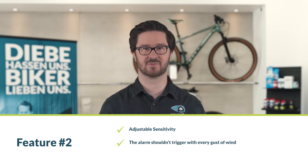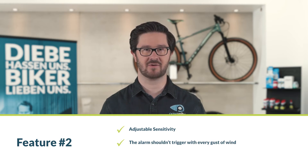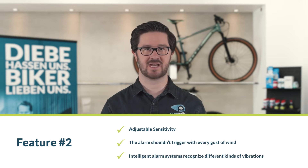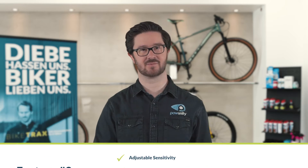Feature number two: adjustable sensitivity. Ideally, you can adjust the sensitivity of your bike alarm system so it doesn't go off at every gust of wind. Smart bicycle alarm systems can differentiate between brief vibrations from a bump and prolonged vibrations from a theft attempt.